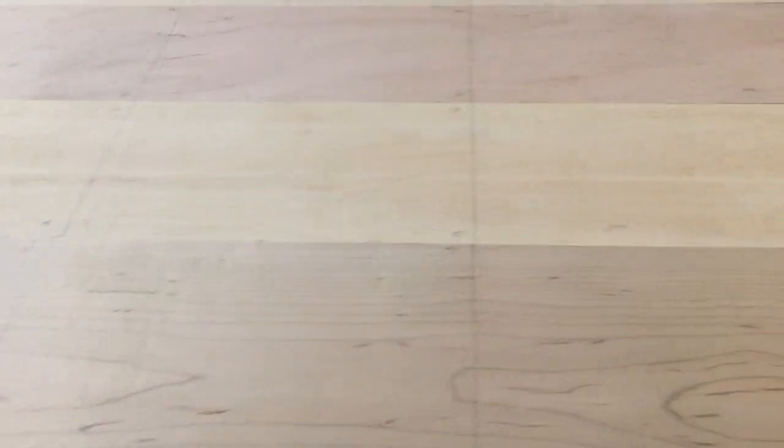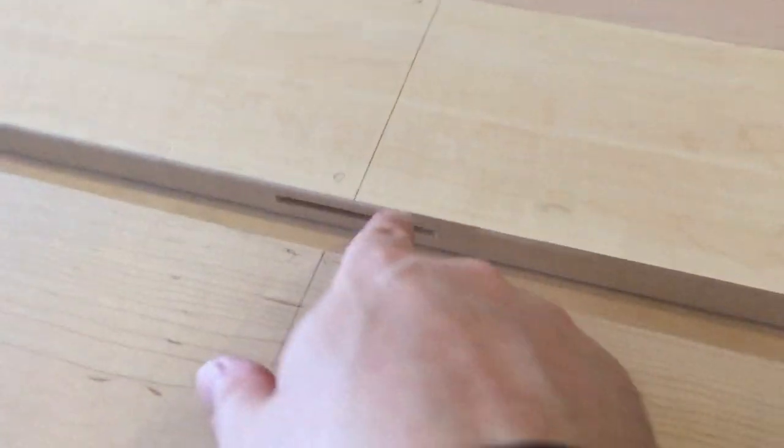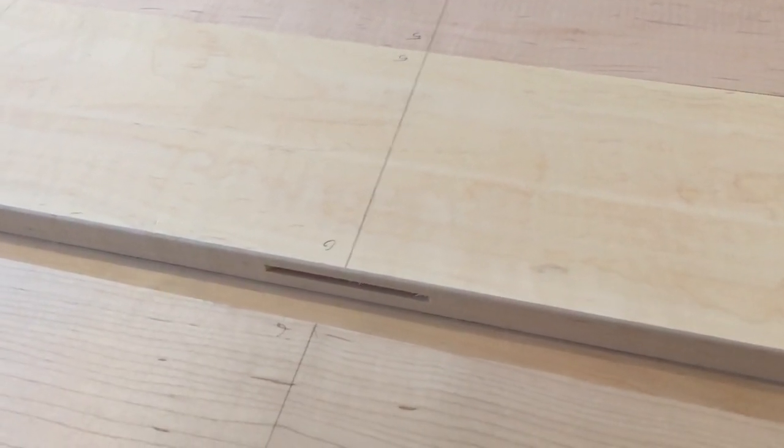What I did is I drew some lines across all the pieces and then marked the areas where I was going to do the biscuit joint. This is important because you want to make sure everything lines up correctly. You can see here I've marked them one through six.